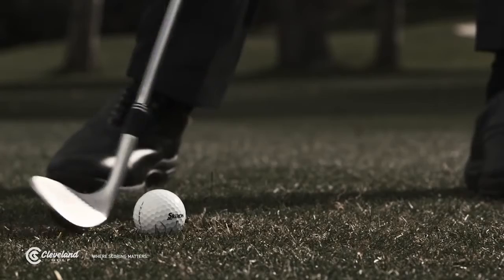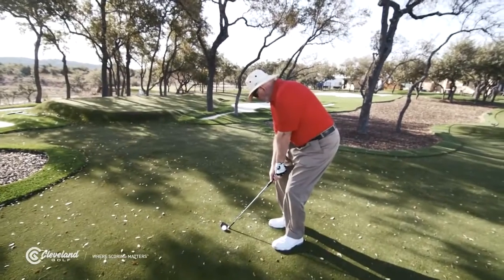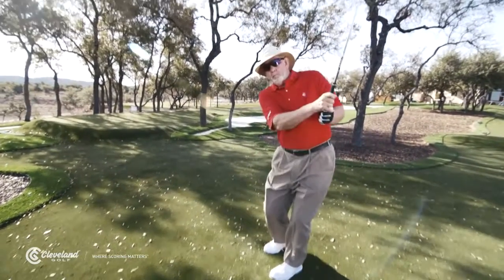Ideally, you want the center of the sole interacting with the turf so the club doesn't dig but also doesn't pop up abruptly when it hits the ground. Based on your short game technique and the types of shots you like to hit around the green, you may benefit from different amounts of bounce.